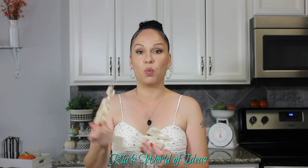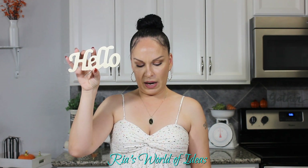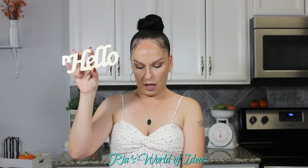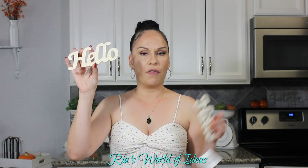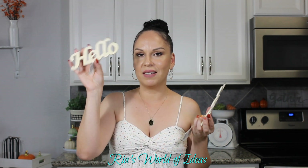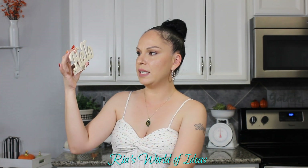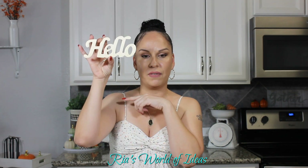They had a bunch of wooden signs — wood words — and I got the one that said 'hello.' I actually got two because I feel like I could use this for everyday decor but also for fall, so I'm thinking about a fall DIY — 'hello fall' or 'hello autumn.' I haven't come up with one yet but stay tuned. I love the size, the wording, the detail, and the font on this, so I definitely picked up two.